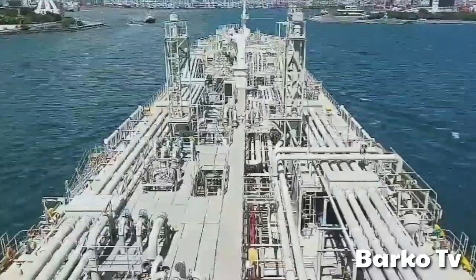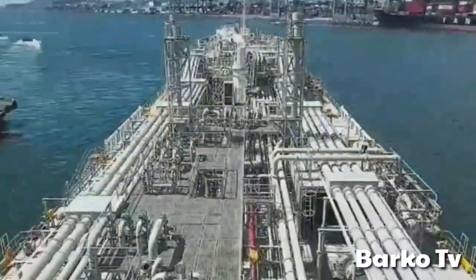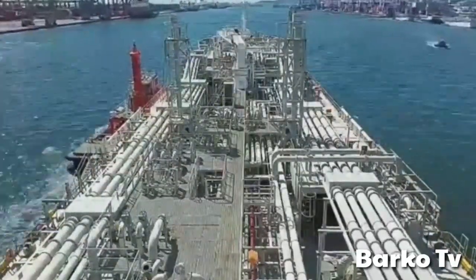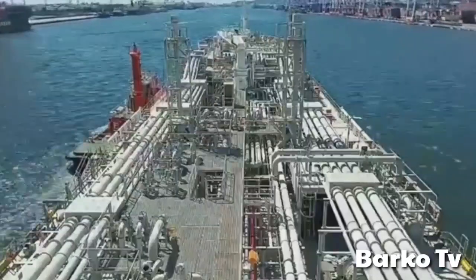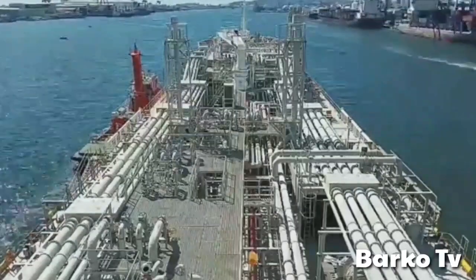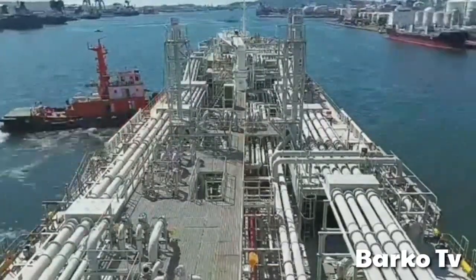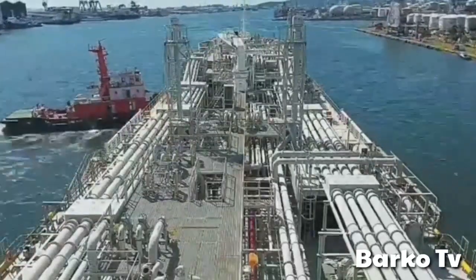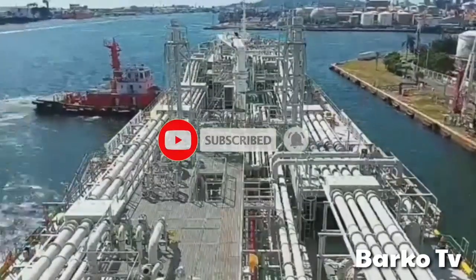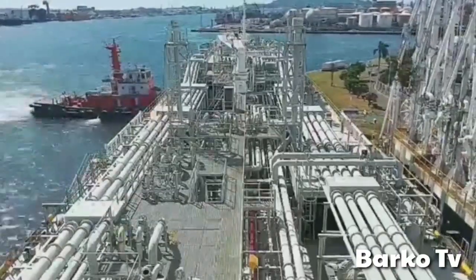Good day, welcome to our channel BarcoTV. Our topic is showing how they upgrade switchboard ACBs — Metasol turning to Schneider ACBs — with energy monitoring or power monitoring online, and also changing MCBs to online power monitoring as well.